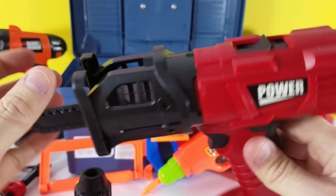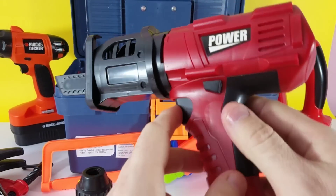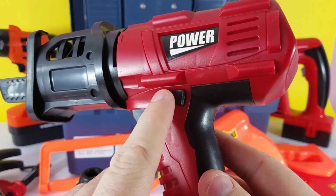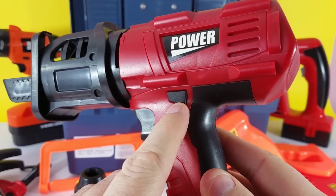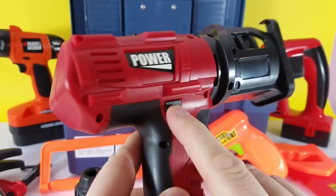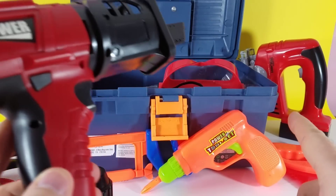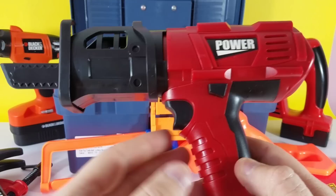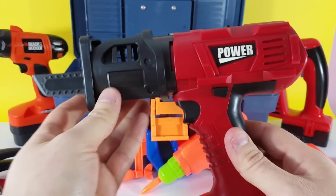So at this point it's locked in, ready to go. Look at this — this is so realistic. It has the little notch that makes it go either forward or go backwards and reverse. None of our other drills have that. That's why this is so realistic — one of the coolest toys out there.